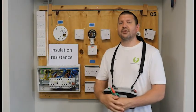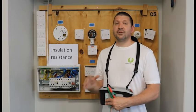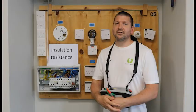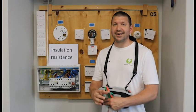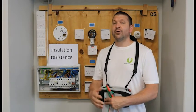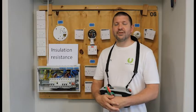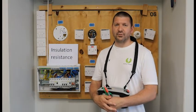Before you start any test, make sure you have your on-site guide with you and open to the correct page. For insulation resistance, start on page 117. There is more information on pages 118 and 119 on insulation resistance testing. We will be completing columns 23, 24, and 25 on your schedule of test results.